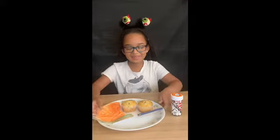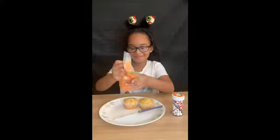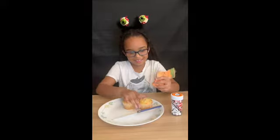Hey guys, I'm back. I let them cool and now it's time to ice them. I put all the icing into a bag so that I can pipe it — like a piping bag.